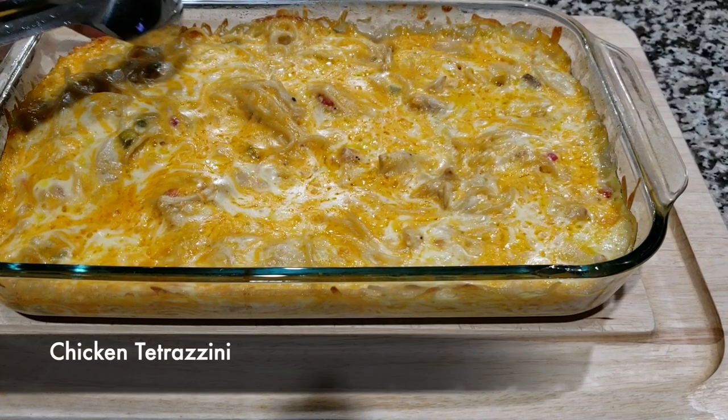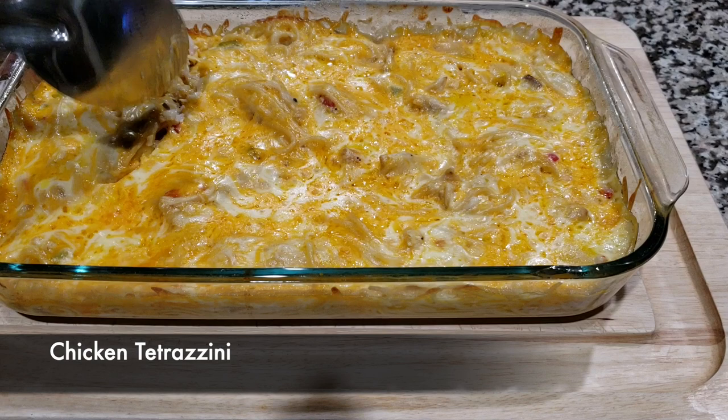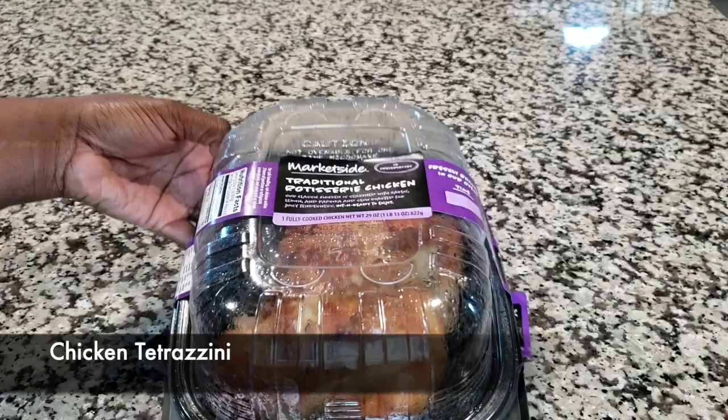Hey guys, today's recipe is chicken tetrazzini, otherwise known as chicken spaghetti. Anything with cheese is like everything, right? So we're going to show you how to make this simple recipe.